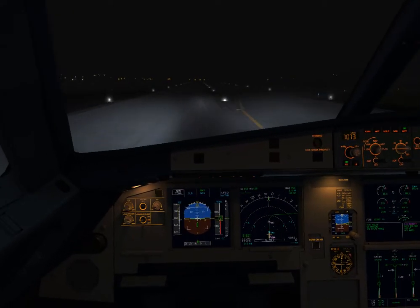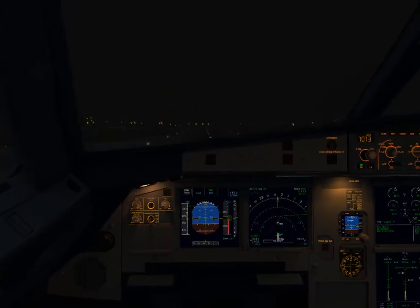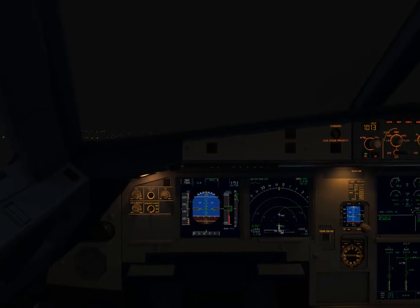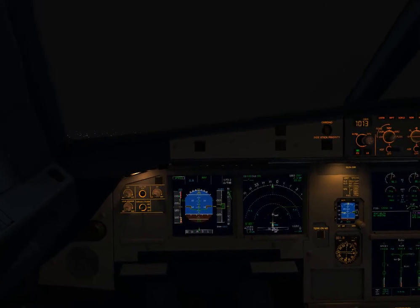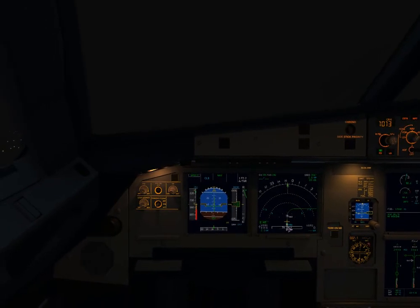V1, rotate. V2. Gear up. Gear up. Climb thrust. Gear up. Lights up.